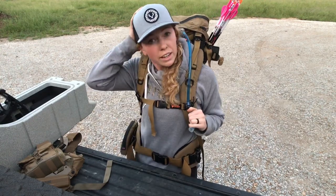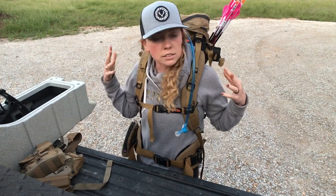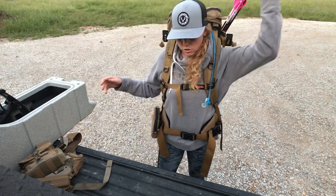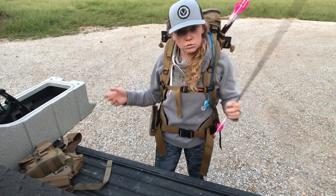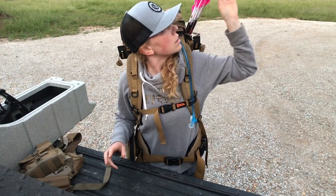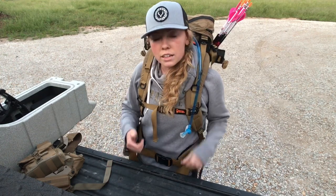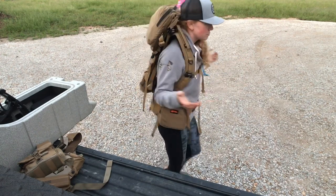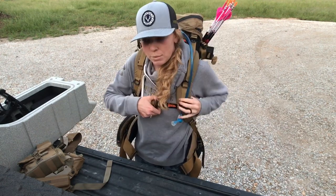You've got your water for the day, your snacks, your arrows — you're good to go. It's just nice because you can just pull and shoot, it's very convenient. Worked great for me. Pretty sweet pack, very very happy with it.